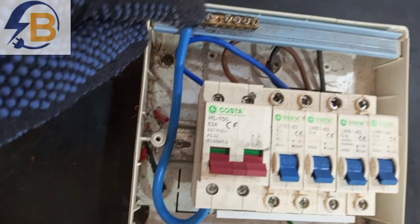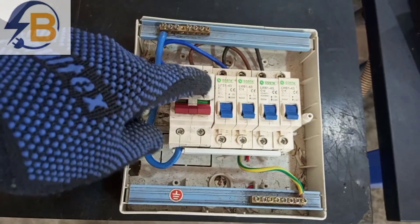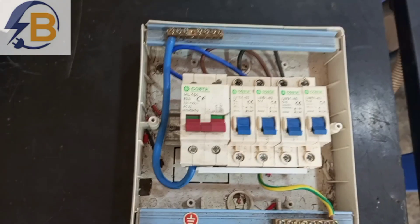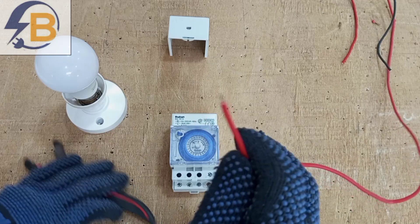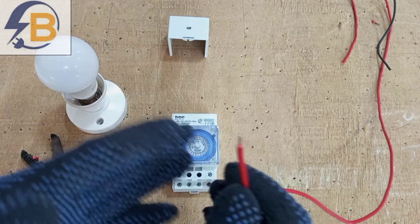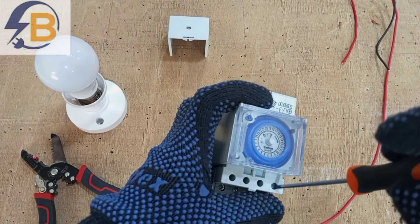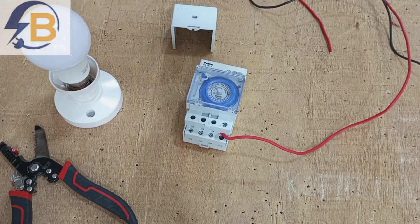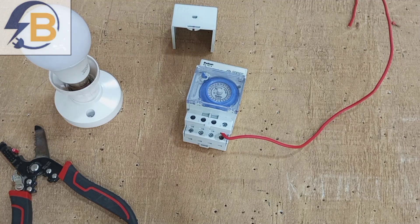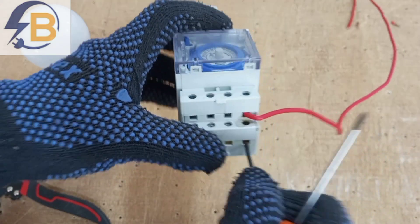I have a consumer unit here that I'll be taking my connections from. I'll connect the neutral wire to this and take the live connection from a breaker. The right breaker for this particular timer should not be more than a 6-amp breaker. The first connection is live from a miniature circuit breaker in your consumer unit to terminal 7, and then neutral goes to terminal 8.